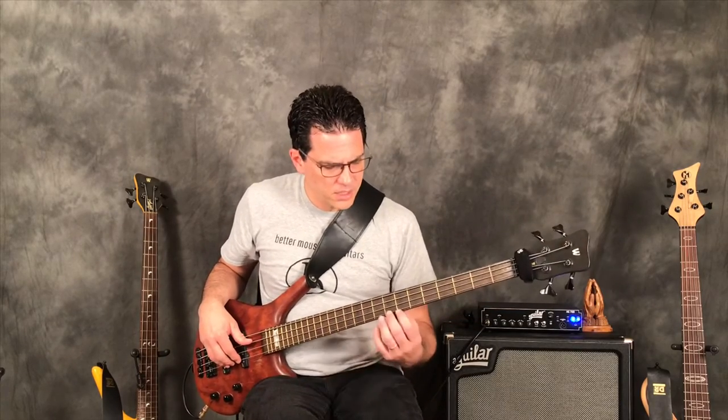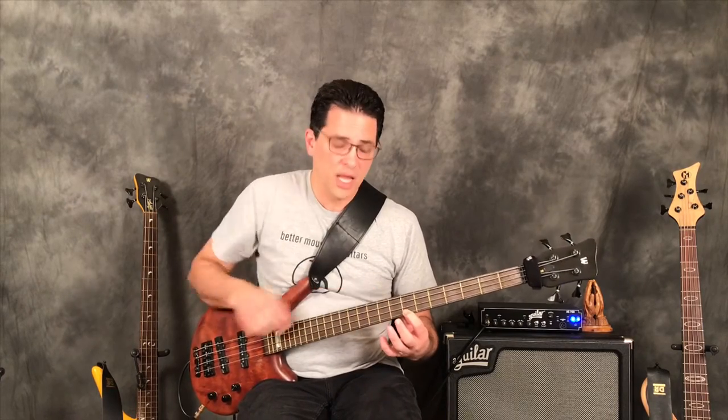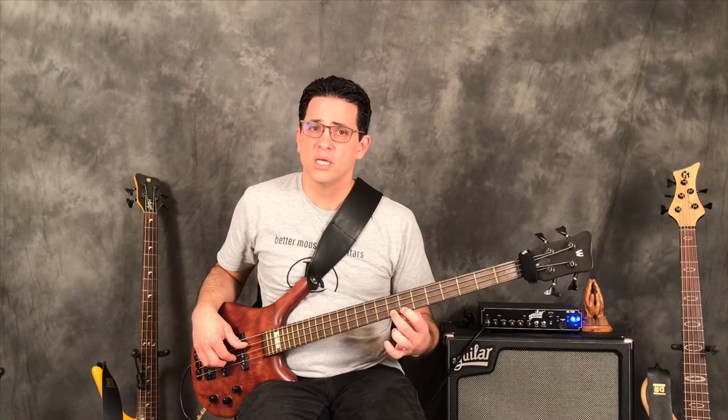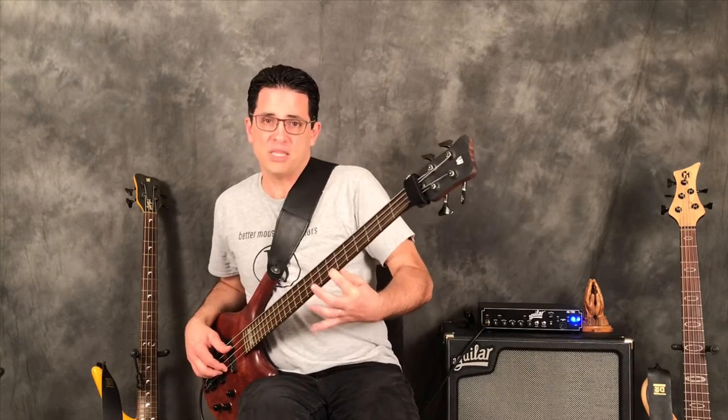A hammer-on — let's start there — is when you pluck a note, push down and keep that note down, then push down another finger to shorten the string and raise the pitch. That's a half step. You notice I'm not lifting the first finger; I'm keeping that down.